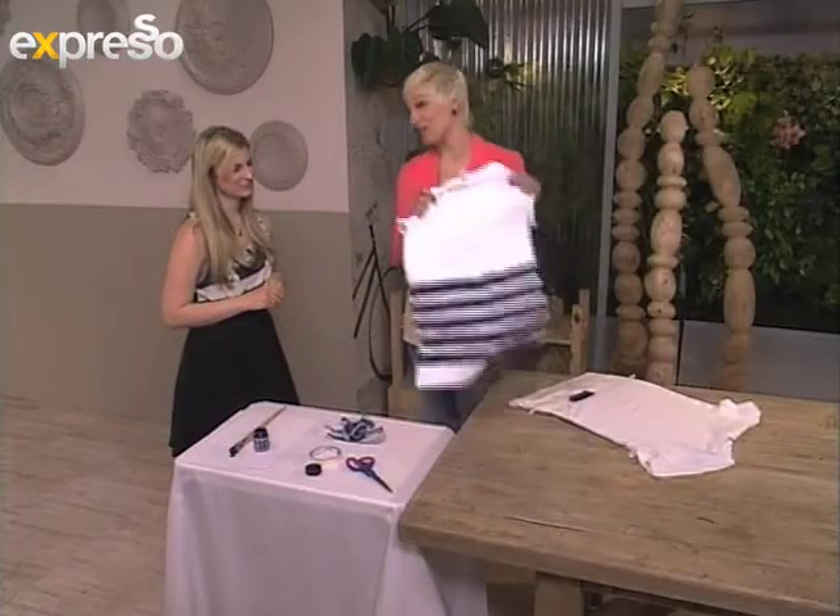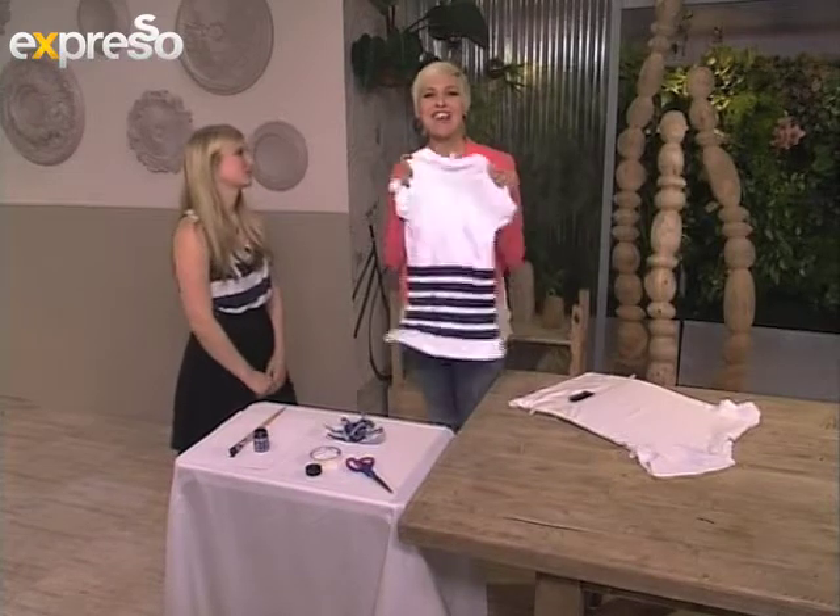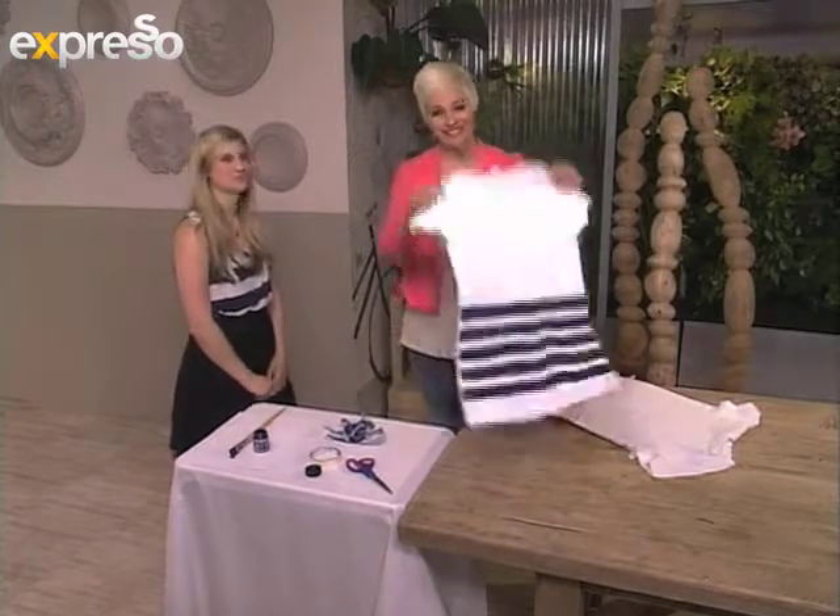It looks amazing — I'm sure you agree. Thank you so much for joining us on Expresso. So go out there, get creative, and have fun. Over to you, Lee, and we'll see you next time.